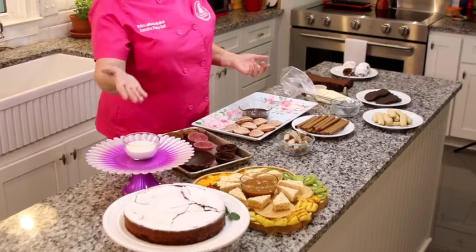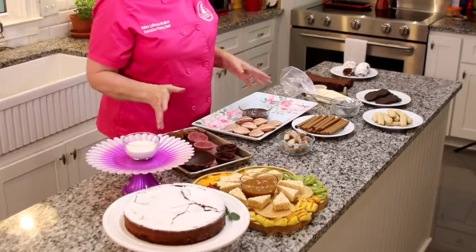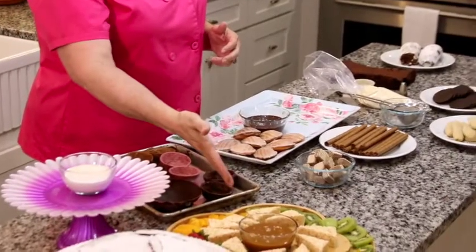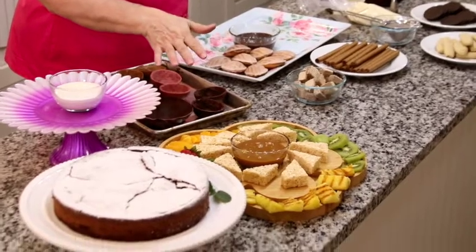So if you have cake plates like I do — I've got lots of cake plates in our bakery kitchen, different shapes, different colors. I've got different platters, a lot from Italy, some with roses and flowers. We've got our wood boards, which is really a charcuterie board, but I'm using it today for our fruit.